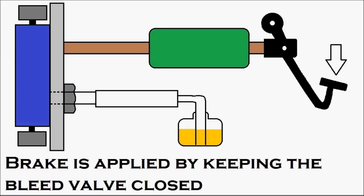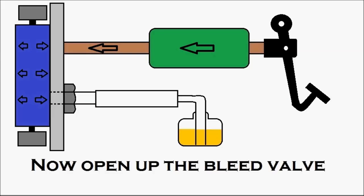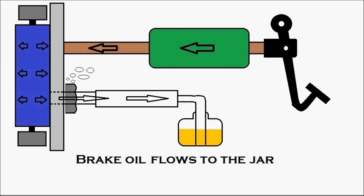The person inside the cabin presses the brake pedal — you can see it getting pressed — and the pressure inside the master cylinder increases. The pressurized oil moves into the wheel cylinder and the pressure increases there. Now the person at the wheel opens up the bleed valve. You can see it getting opened, and the air escapes out along with a small amount of brake oil. The brake oil then flows toward the jar.